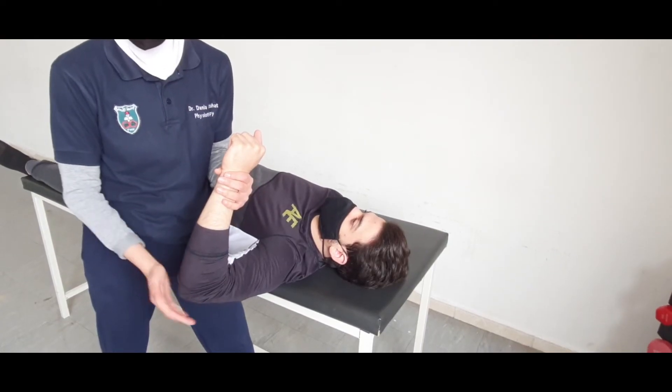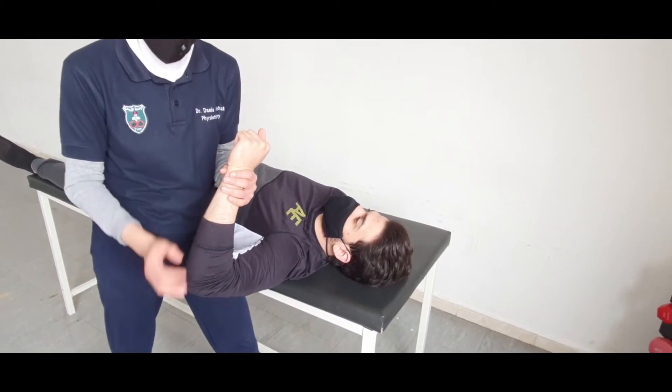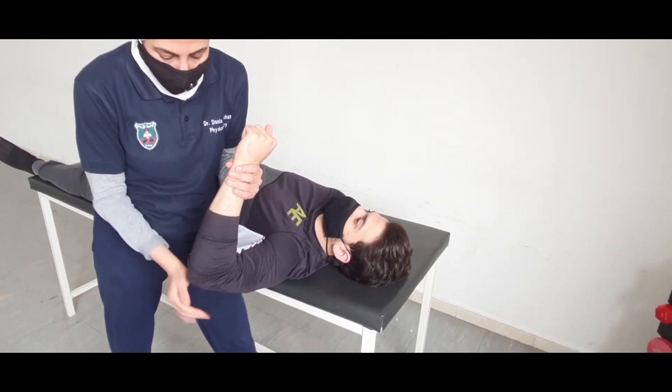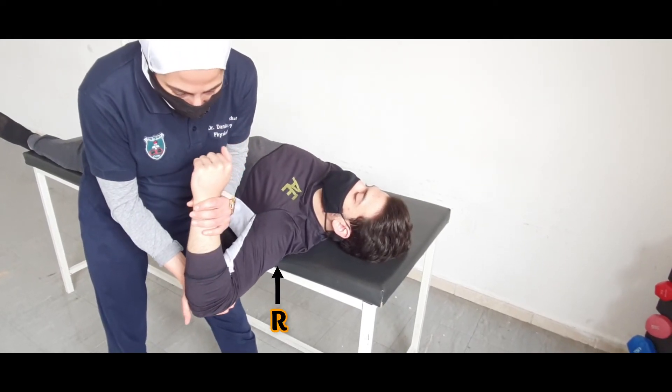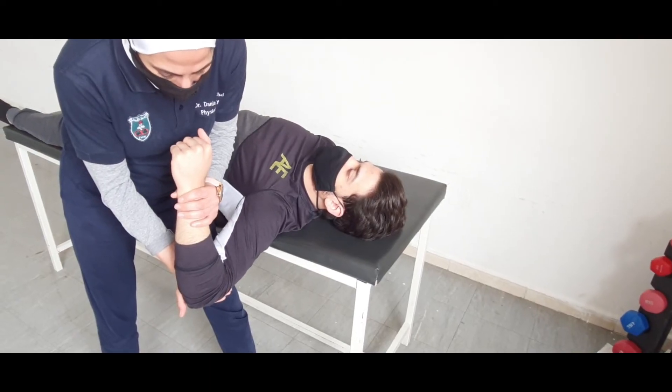Now we will apply a resistance exercise for the shoulder horizontal abduction. Please bring your arm downward to the floor. Go, go, go to the available range. Now relax.